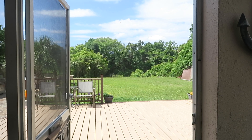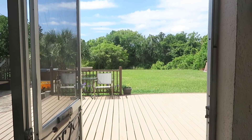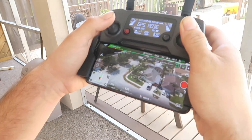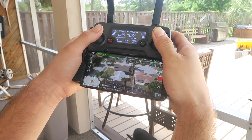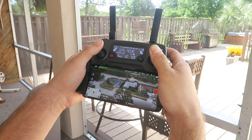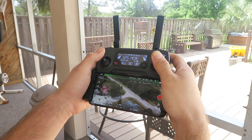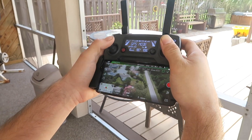Now I'm just gonna fly this thing until I really can't see it anymore and then I'll show you guys how you actually use it. I can no longer see the drone. It's all the way over some other neighborhood right now — I have no idea where this is to be honest. But the video is ridiculously clear.